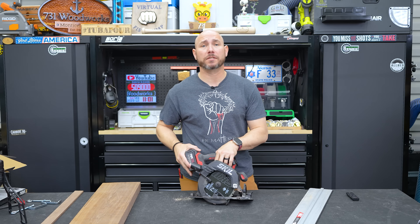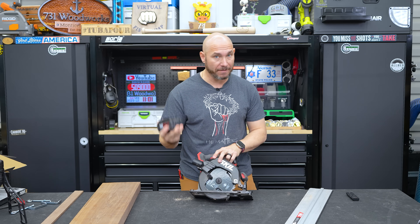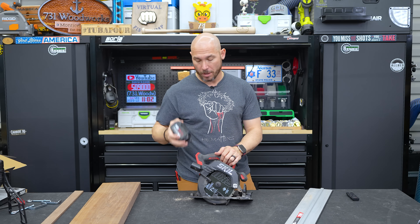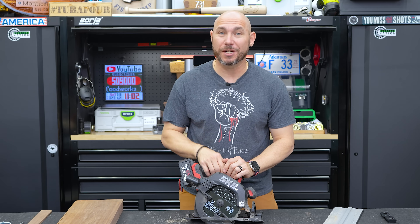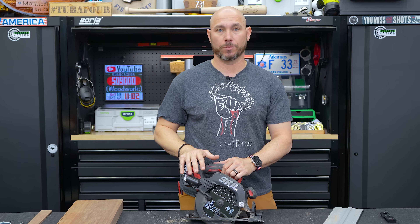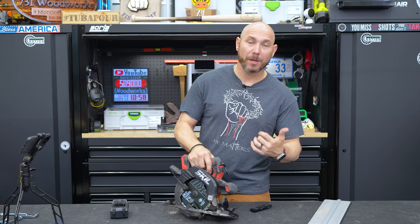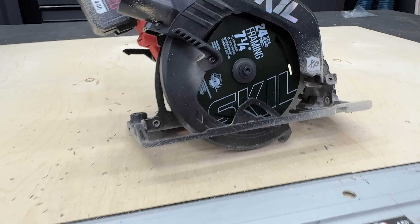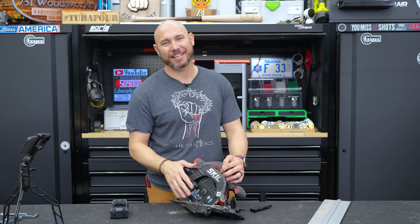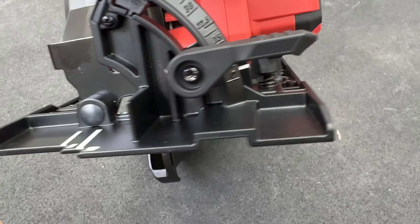Overall I'm kind of impressed with the Skill Cordless line. This is my first Skill cordless tool, and I have more coming to check out. I've been hearing a lot of good things about the 20-volt Power Core from Skill, and I think they're doing a good job. I think this is a viable option if you're in the market for affordable cordless power tools. I like this saw — I don't love it, but I do like it. I think they've come a long way and done something I haven't seen anybody else doing: intentionally making a circular saw into a track saw. I like that they tried that, and they did a pretty good job.